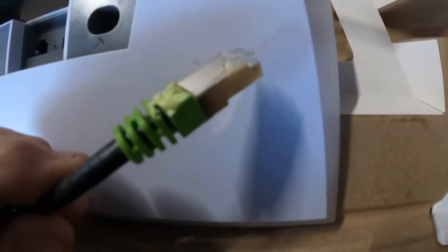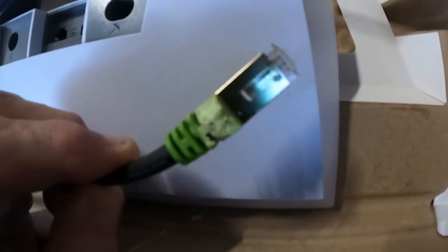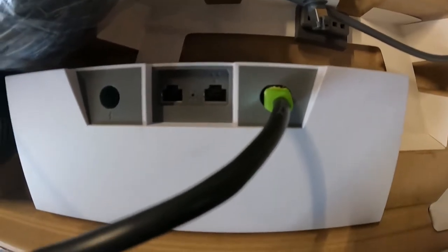In this case we're using a decent quality CAT7 cable which is 26 gauge and rated for direct burial. The clip is left intact, but we did have to trim back the molded portion of the plug so that it can slide down into the back of the router or into the panel antenna.